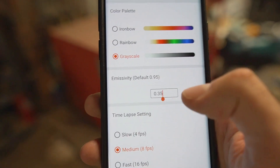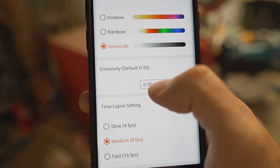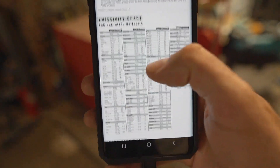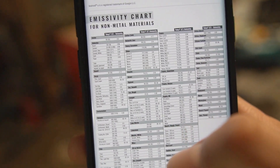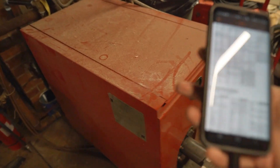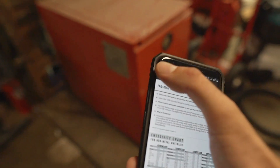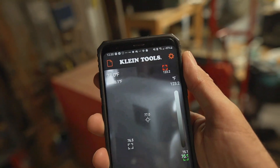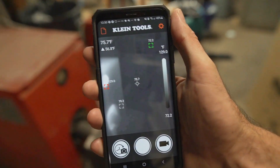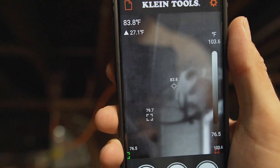If you're trying to get a little more accurate with your temperature readings, you can change the emissivity setting. By default it's 0.95, and if you go into the FAQ, it'll provide a chart of common materials and their emissivity settings. Different types of materials have different properties in how they reflect heat, so you can calibrate that setting to get a more accurate reading of temperature.